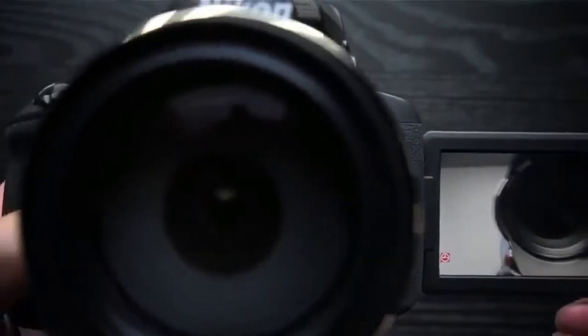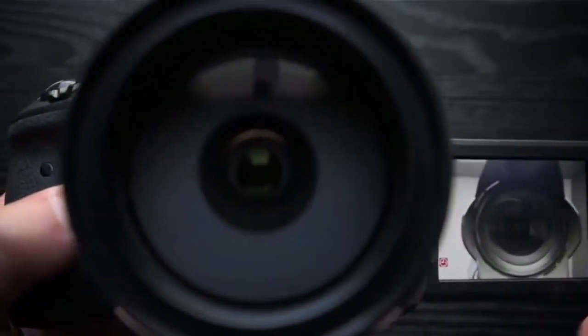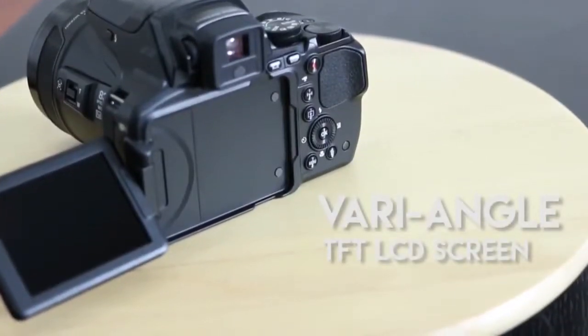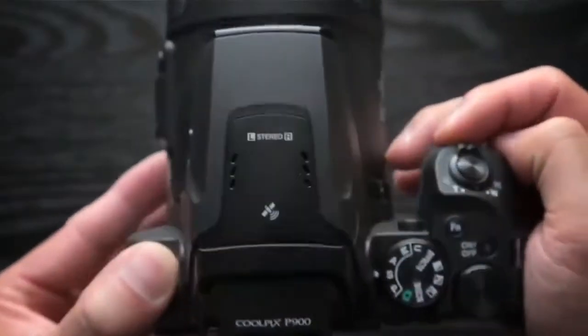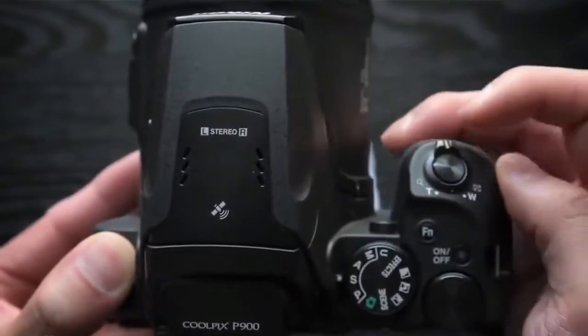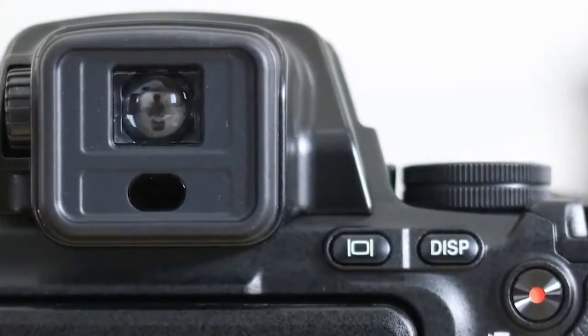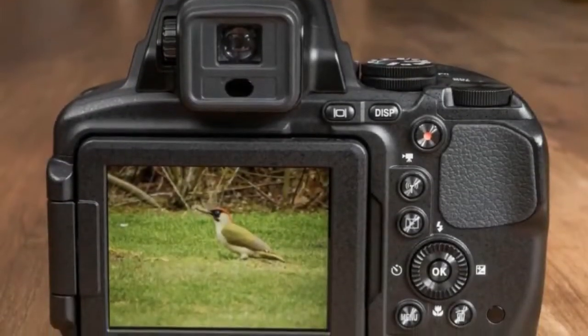The P900 has a fully articulating three-inch, 921K dot screen, although Nikon has chosen not to go down the touch-sensitive route. This is complemented by a 921K dot electronic viewfinder which has an eye sensor for activating and deactivating it automatically.